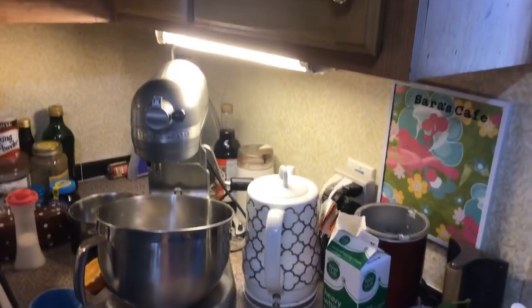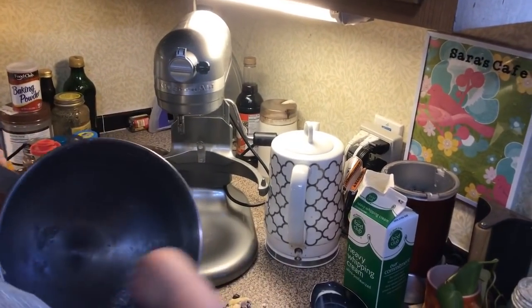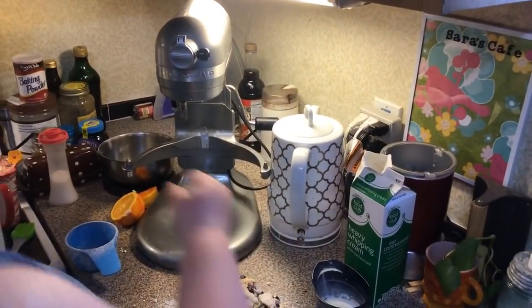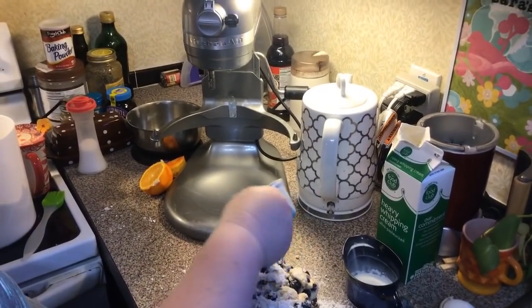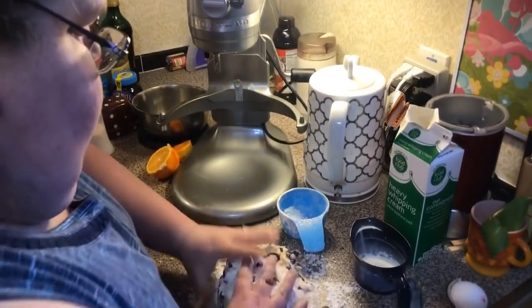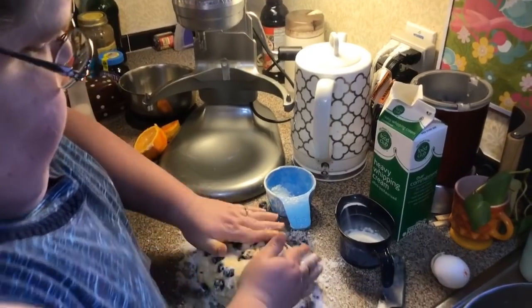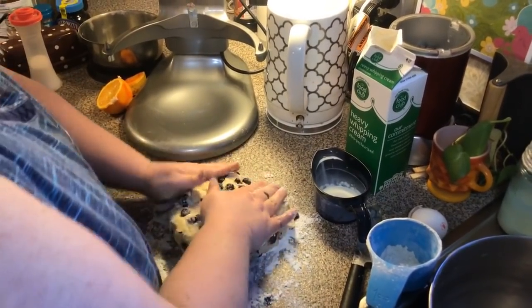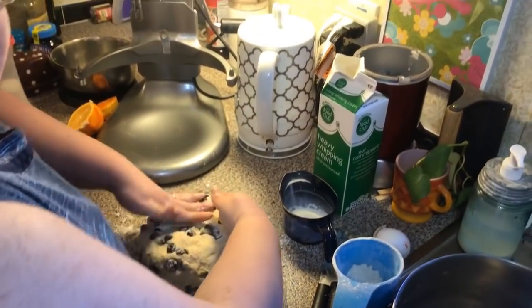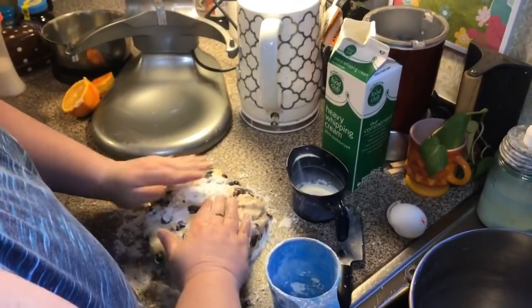Someone asks what I like better, baking or cooking — I like both. I'm just going to kind of press it into a rough disc, because I want them to be real rustic looking.